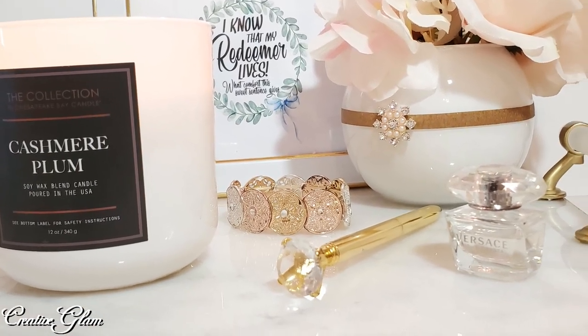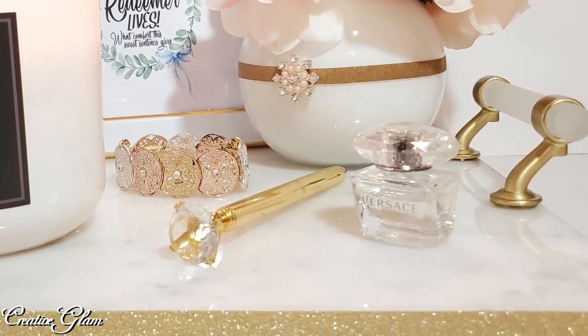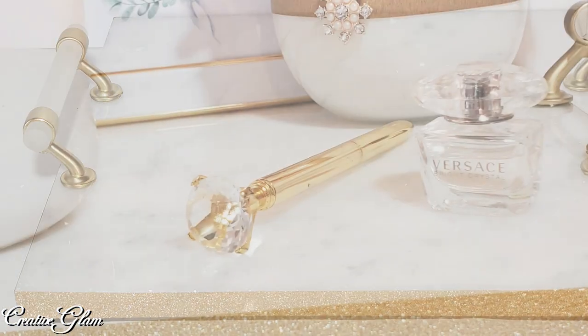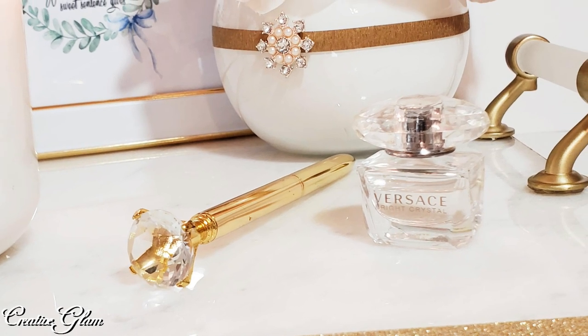Thank you all so much for tuning in today. I hope you enjoyed my marble tray video. I also want to thank the Latina Next Door and Creative on the Cheap for inviting me to participate in this collaboration.